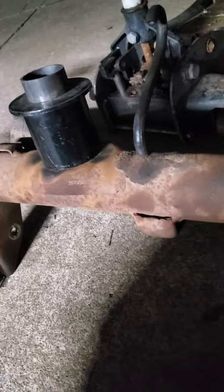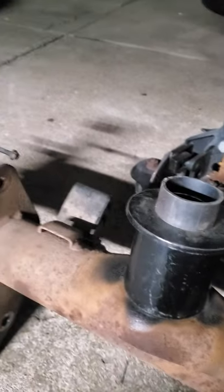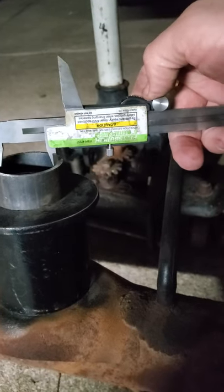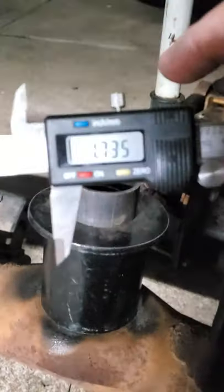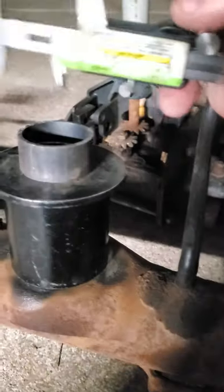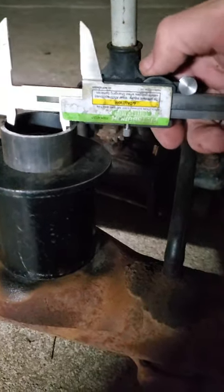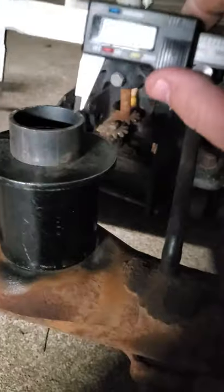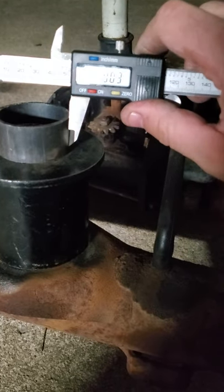So I've got my little caliper here. And for anyone curious, the inside of this pipe is 1.73 or 1.75, probably closer to 1.75 - yep, 1.75 on the nose. And the outside is 2-inch.